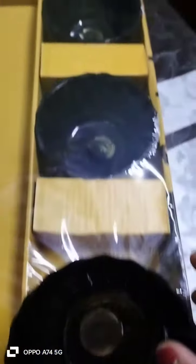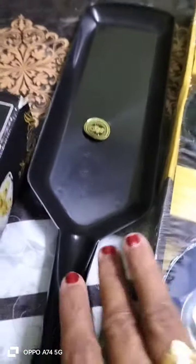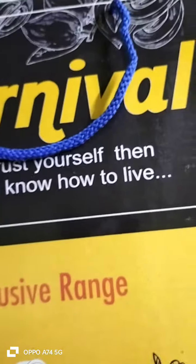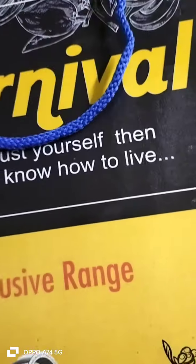Three balls. We started. Carnival. Just try yourself. Then you will know how to live.